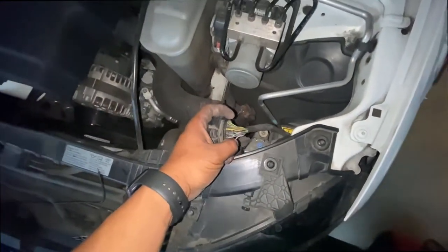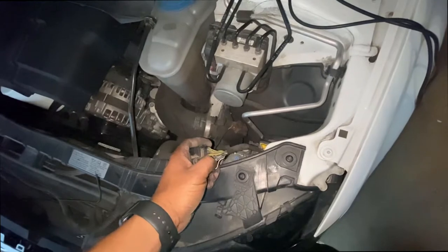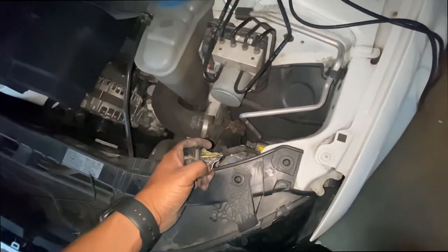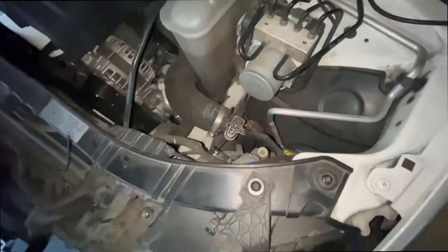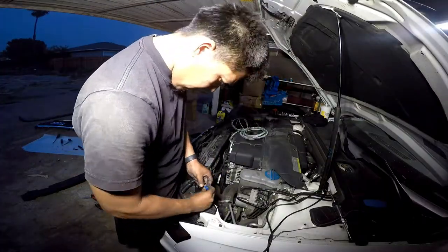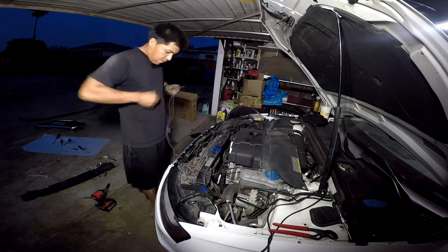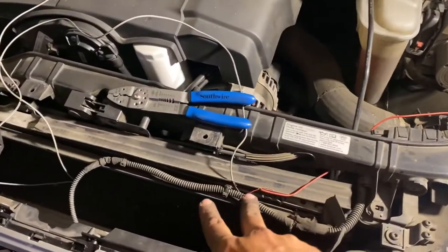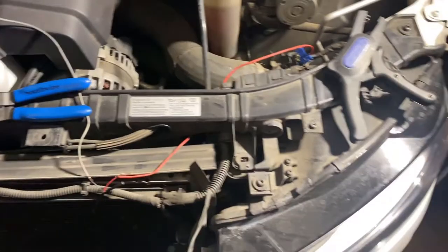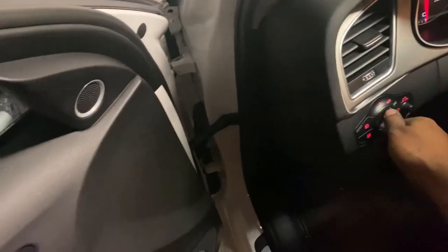I'm going to tap into the parking light — it's probably going to be this blue one or this black one with black. So I'm going to tap into that. Hopefully it works, and if it does we'll put everything back together and call it a day.